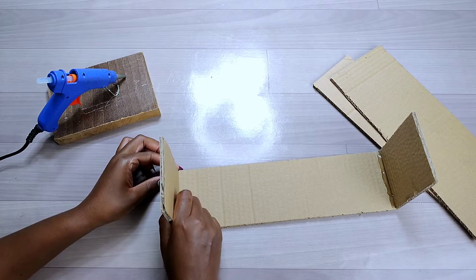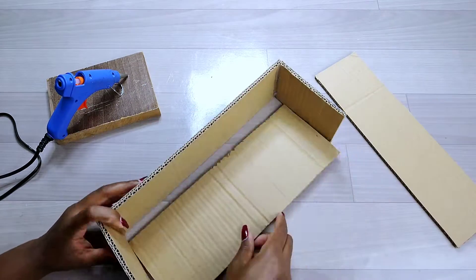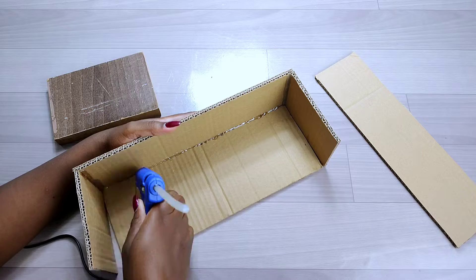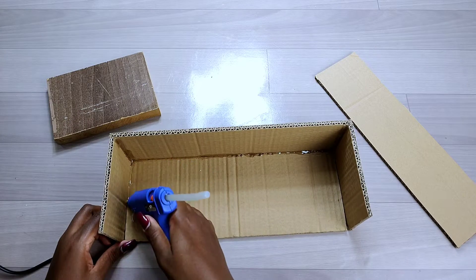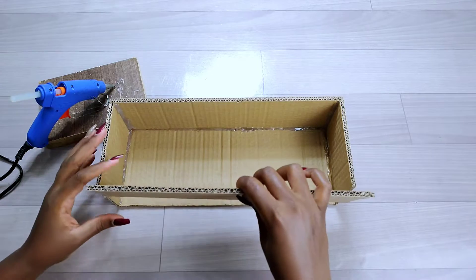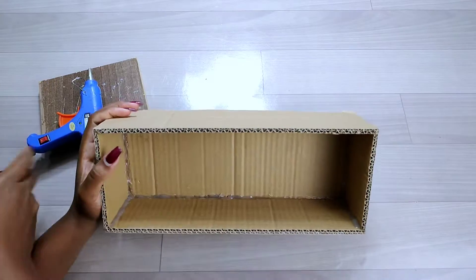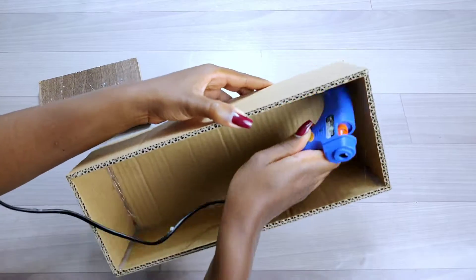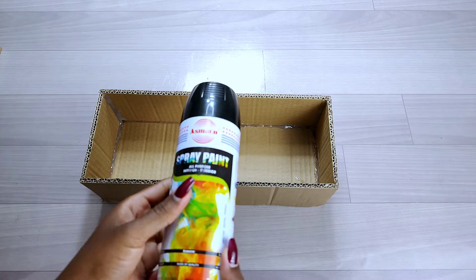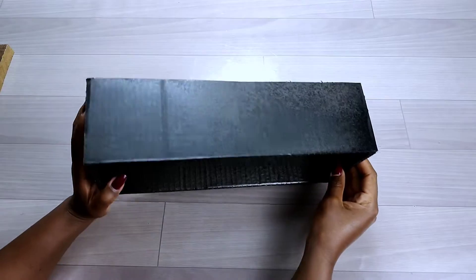The measurements of the frame of the tissue holder I'll also put in the description box if you're interested in redoing this project. It's one of the easier ways to recycle cardboard rather than throwing it away. To make the frame stronger, I added enough hot glue on the inner part, then sprayed it with two coats of black spray paint.